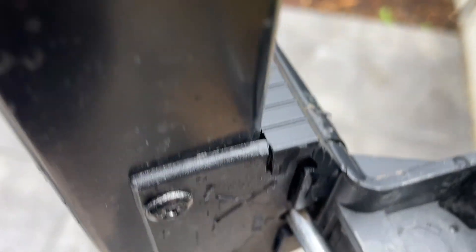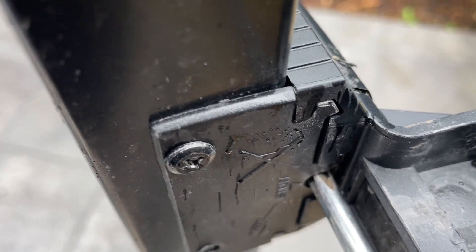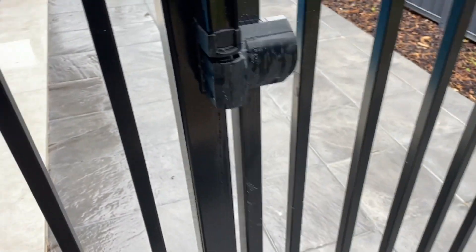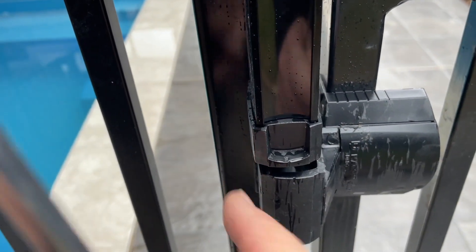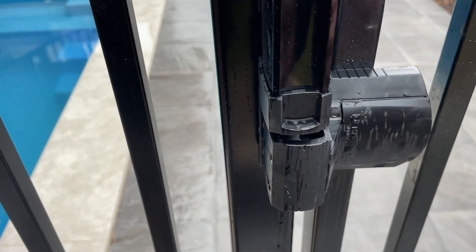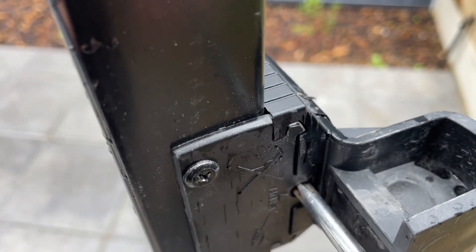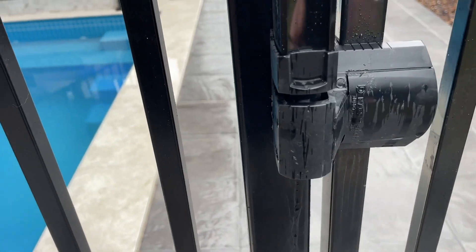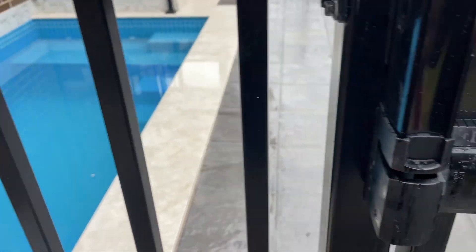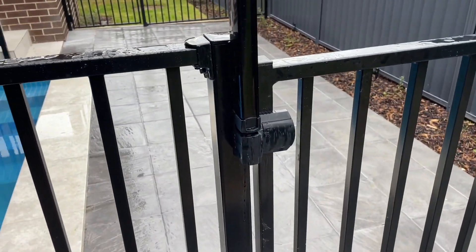Turning the screwdriver moves that towards us so we'll get that back to flush roughly. See how that's not quite right - we're going to move it so it comes fully into alignment. Screw clockwise to move it out to about there, and now look at that - it's perfectly lined up and most importantly that gate is now self-closing and self-latching.